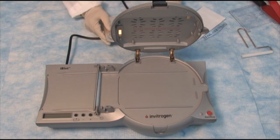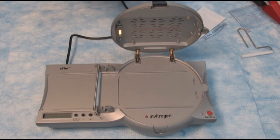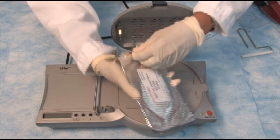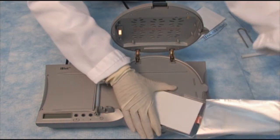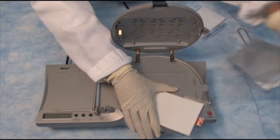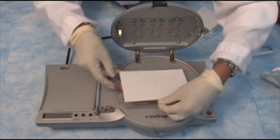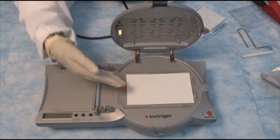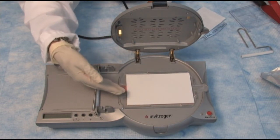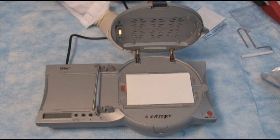Using the iBlot system is very easy. You begin by unwrapping the bottom stack, remove the aluminum foil, and place it in the device. The membrane is already preassembled in the stack, and again you have a choice of PVDF or nitrocellulose.